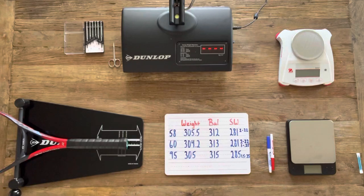Welcome to Sims Tennis. We've got a racket customization video today. I'm going to be showing you how to customize rackets, how to match them to each other, and how to do that in a way so that all the customizations are hidden. I've got three new 2023 VCore 98s we'll be working with today. I've got their current specs listed in blue, and on the left column I've written the last two digits of each racket serial number so I know which is which during the customization.